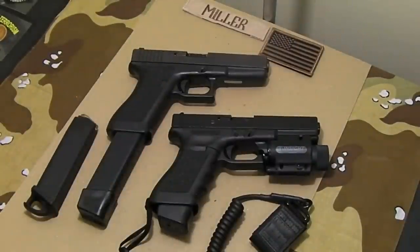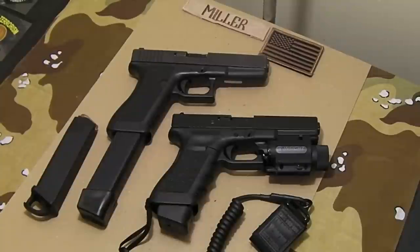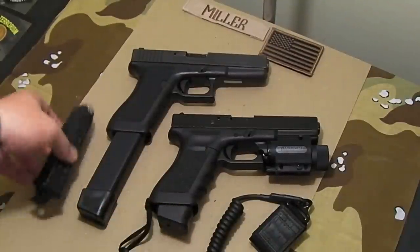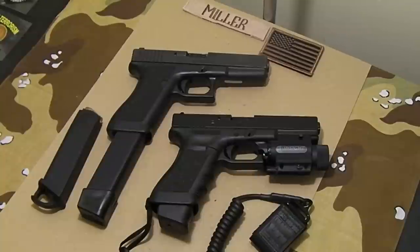That's a quick overview of how I customized both Glocks. I have additional magazines set up with the plus-2 base plates, some with the speed plates, and some 31-rounders — because you can never have too many magazines. I hope you found this informative. Thanks for watching.